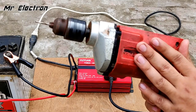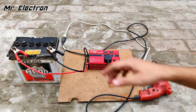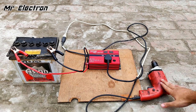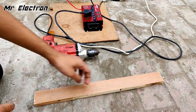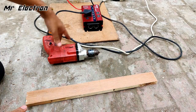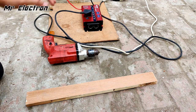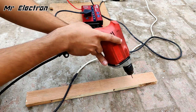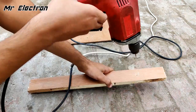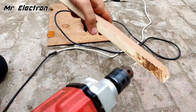Now let's put it under real load — drilling a hole through thick wood using the drill machine powered by the inverter. Turning the inverter back on and drilling — it's working! Close-up view and it's drilling through successfully.